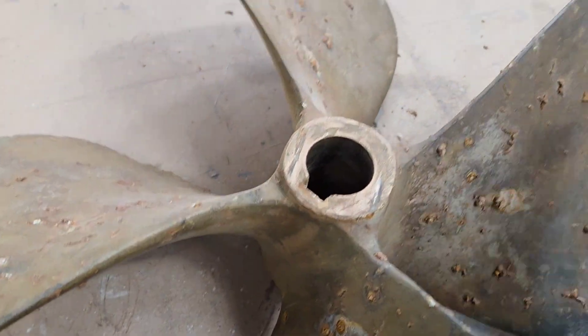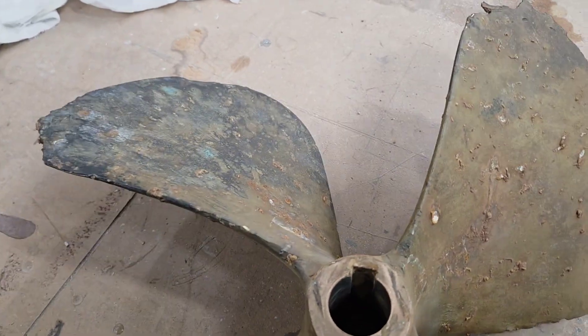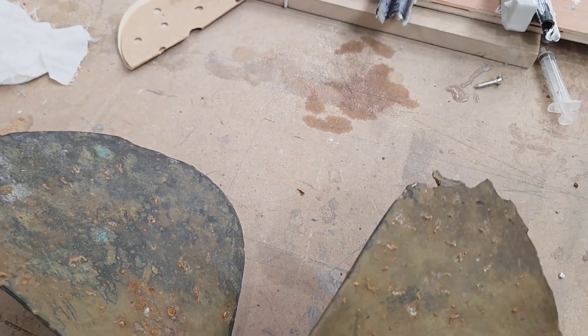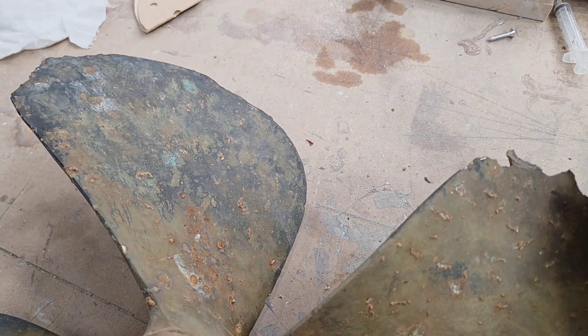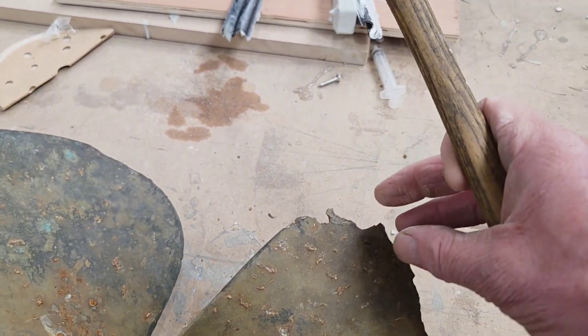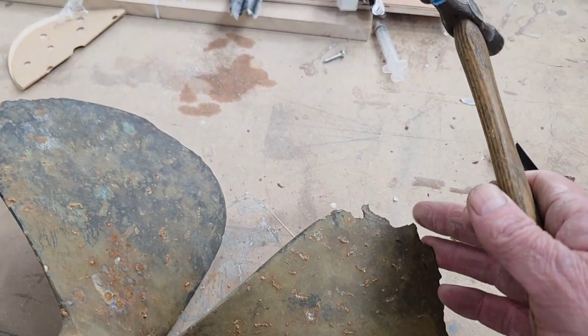You can safely say that it has suffered from what's known as degalvanization. Lack of anodes or incorrect anodes for the type of water. It's really important to remember that anodes should really be magnesium in fresh water, and then aluminium in either salt or brackish water.